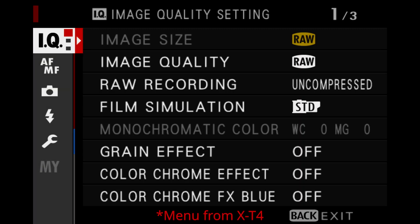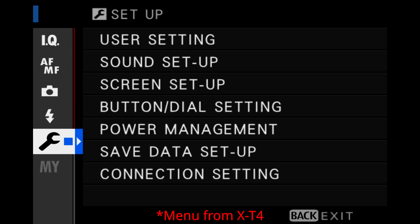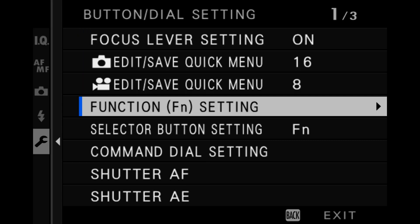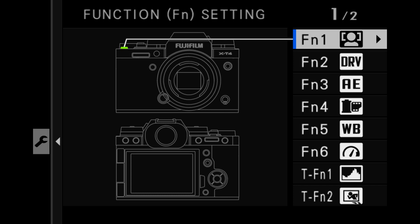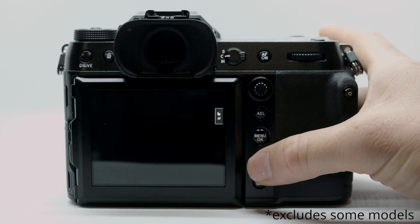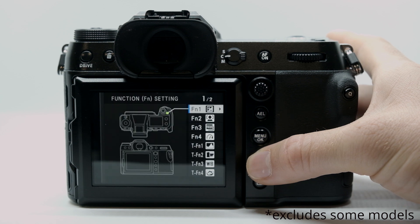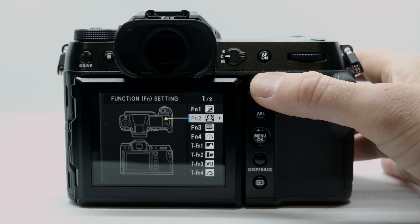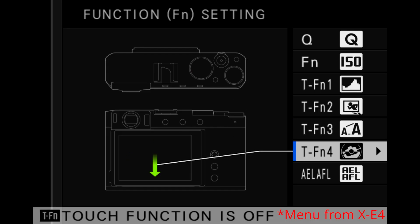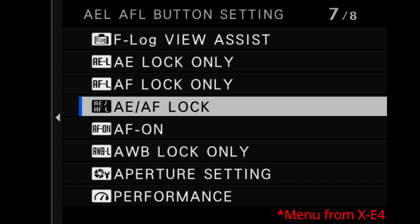Let's go into the menu. We're going to go down to the wrench button, dial setting, and finally function setting. This is going to bring up all the function buttons on our cameras. There is a shortcut to this - if you hold the display back button for three seconds in record mode, this is going to instantly get you to the function buttons. Now we can choose whatever button we want and set it for AF On.